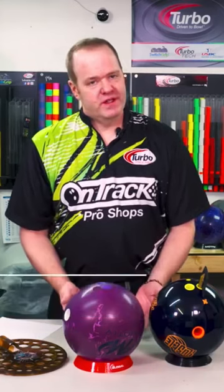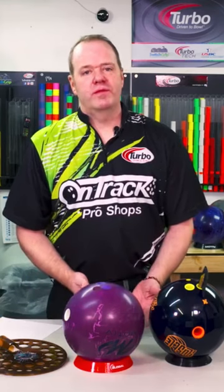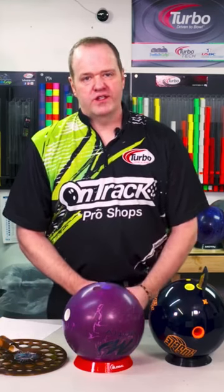Hi, Scott Pohl here, Mini Eliminator Champion. What we're talking about today is bowling ball fit basics — a couple of things to consider when you go in and get your bowling ball fitted. Number one, we're going to start with the size.